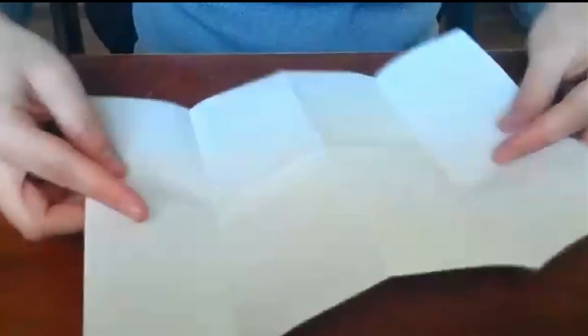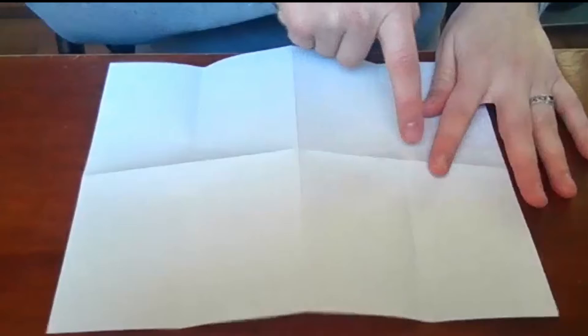You'll have eight sections. Now we want to cut a slit from this valley fold to this valley fold down the center, but not all the way through. You can fold it and take scissors and cut along this line, or if you don't have scissors you can lick and tear — lick along that fold, fold it over, lick again. This weakens the paper so it's really easy to rip. Then you should be able to just rip it like that.